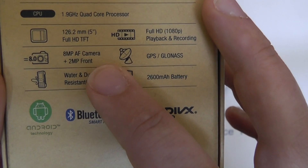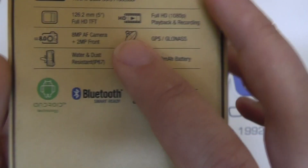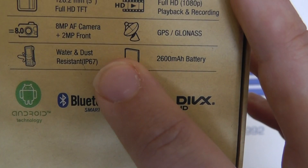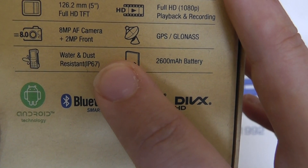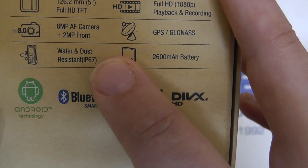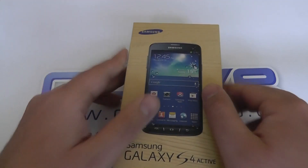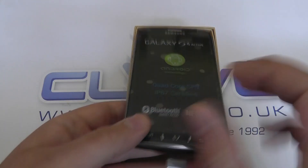We still have autofocus, flash, and a 2 megapixel front-facing camera. And here's confirmation of that water and dust resistance — the IP67 rating. IP67 states that the device is water resistant to a depth of one meter for 30 minutes. So let's pop this back over and take a quick look inside at the device itself. Here's the S4 Active.